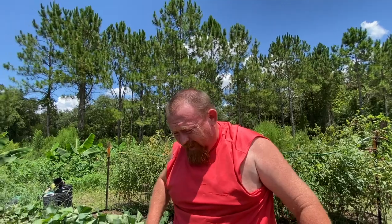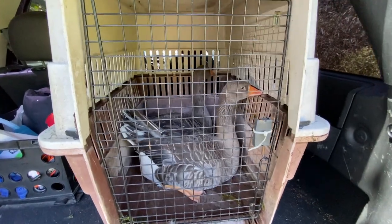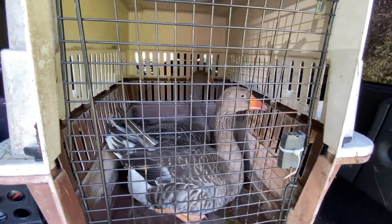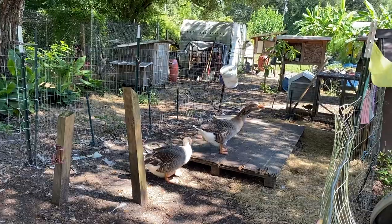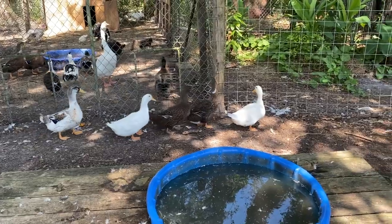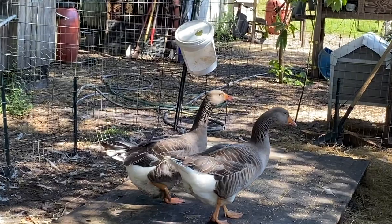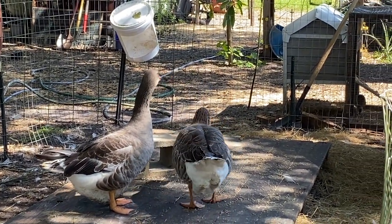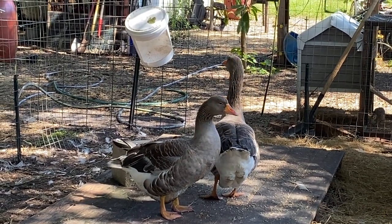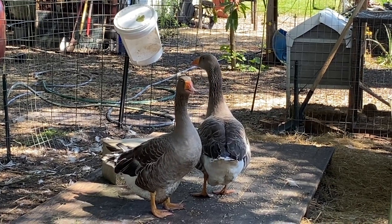We have He-Man and She-Ra — those are the names we thought of for these new guys. They're in with a couple of ducks we plan on keeping. He-Man and She-Ra — they are big boys and girls. Welcome to the farm, guys.